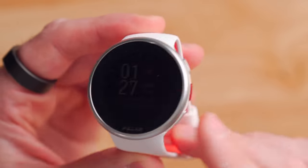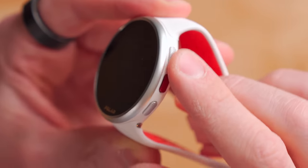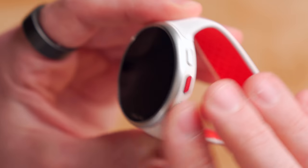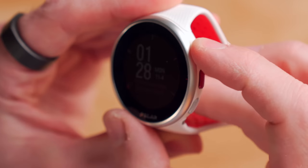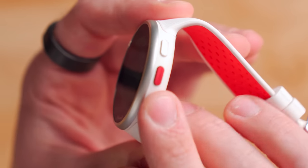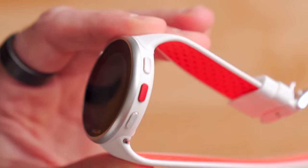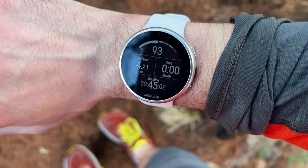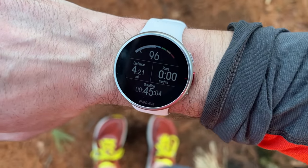Both the Pacer and Pacer Pro come with a five-button layout for controls, and the buttons themselves have a really nice knurled texture to them. It's easy to feel when you're not looking at the watch, and they have a really confident, inspiring click when you press them. They're nice and wide, so you can feel them when clicking off laps or trying to start or stop an activity. I do like the button placement and layout design on both watches.